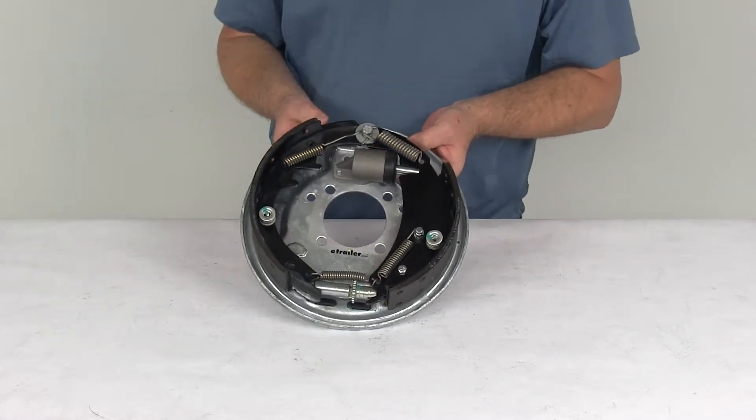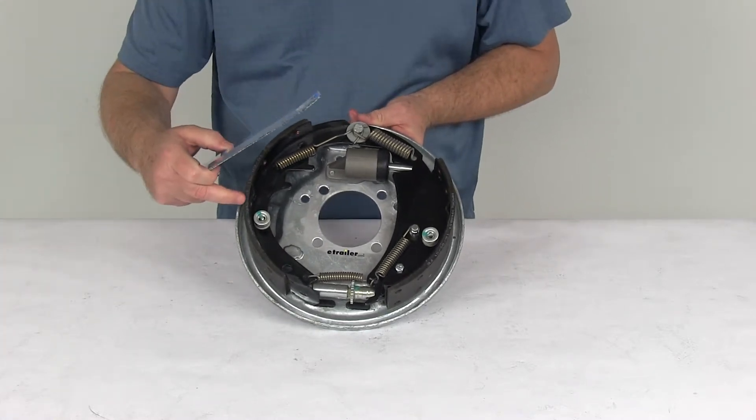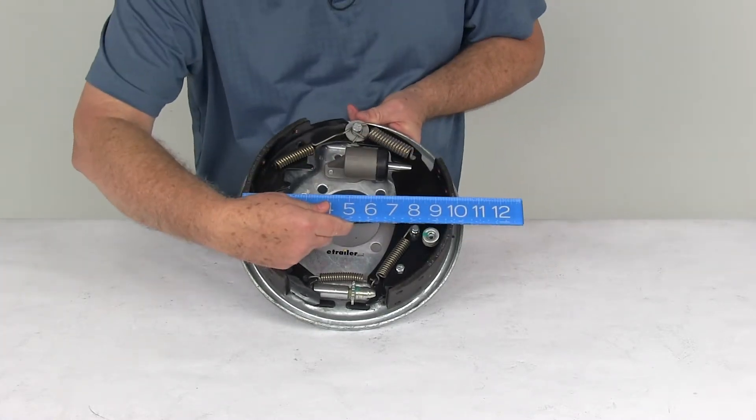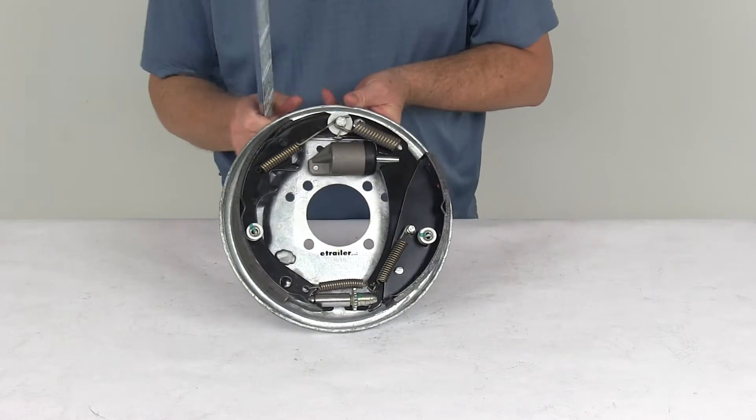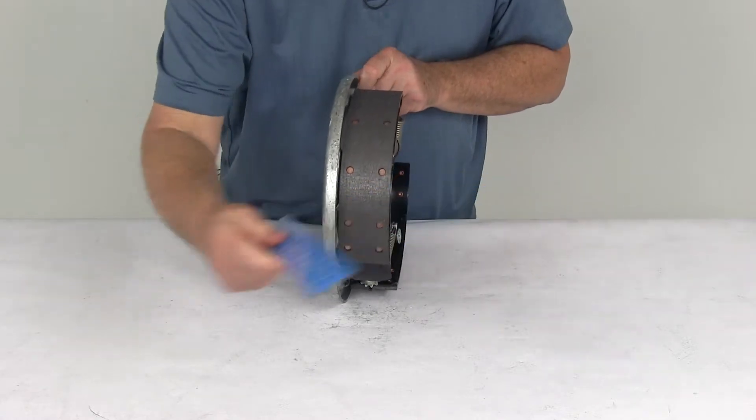The size on this assembly is ten inches by two and a quarter inches. The ten inches is the diameter from this shoe to this shoe — that's your ten inch diameter. And the two and a quarter inches is the width of the pad on the brake shoe — there's your two and a quarter inches.